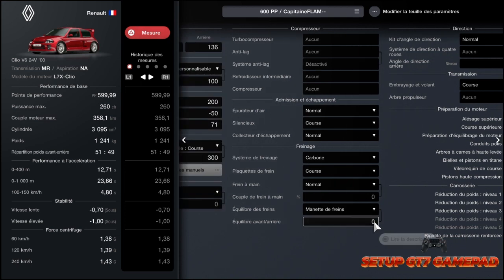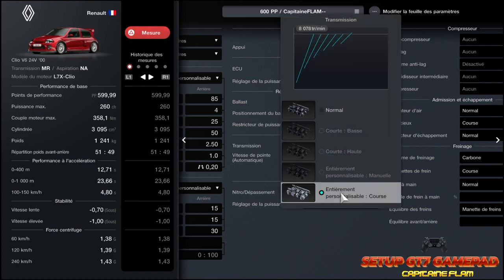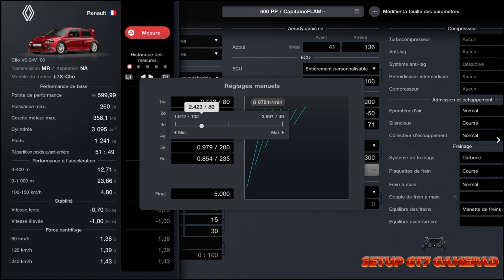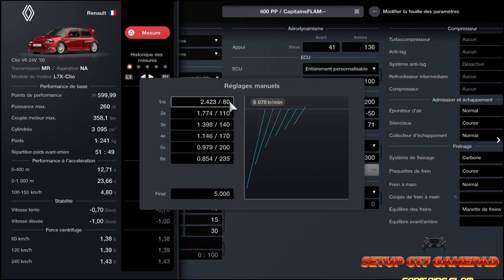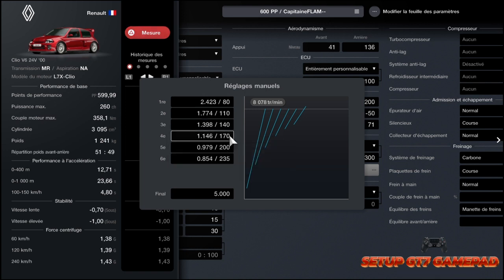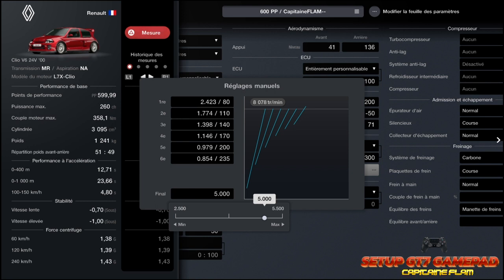On va passer à la boîte. La boîte, elle marche bien. Vous achetez la boîte personnalisable de course. Vous avez ce réglage manuel. Vous mettez à 5 000 ici — je crois que par défaut c'est resté à 5 000. Et après vous faites juste cet étalonnage-là : 2 423 pour la première, 1 774 pour la deuxième, 1 398 pour la troisième, 1 146 pour la quatrième, 0 979 pour la cinquième, et 854 pour la sixième. Ça me donnait 235 km/h, c'était pour ce circuit-là. Si vous voulez allonger, vous allez sur la gauche, et pour réduire la boîte, vous allez sur la droite vers 5 000.